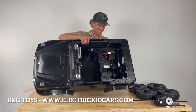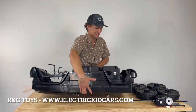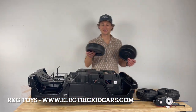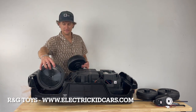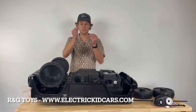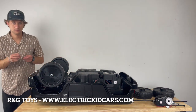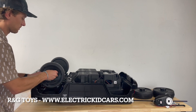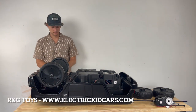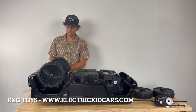Alrighty folks, first things first, we're going to flip the vehicle over so it's easier to work with. The first step is assembling the front wheels to the front axle. Next up, we're going to grab two washers and two cotter pins. Once the wheels have been placed on the front axle, slide the washer on and then the cotter pin through the hole and bend it a little bit to secure the wheels in place.